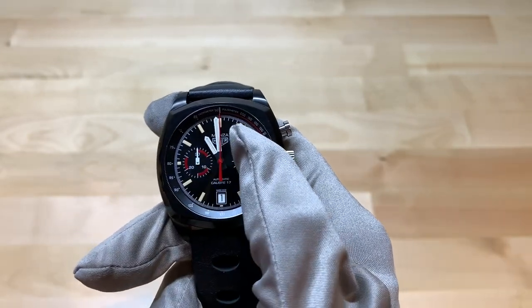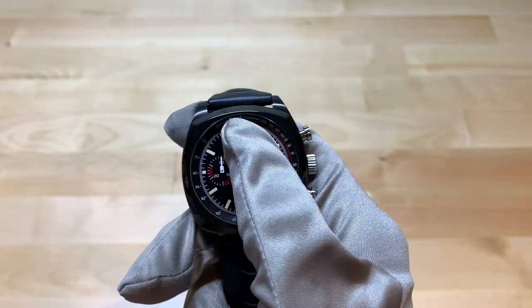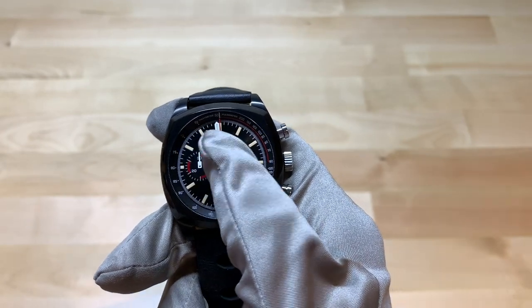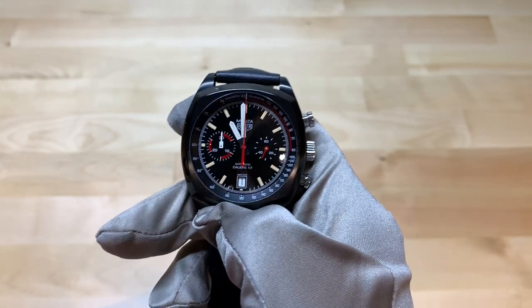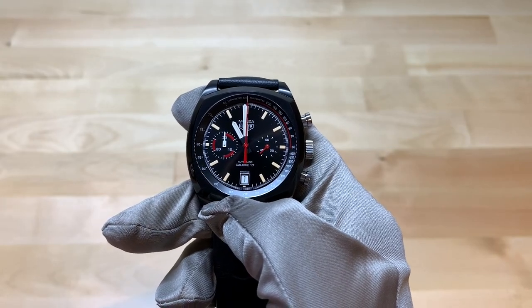I think it's cool how this watch actually has a pulse meter as well as a tachymeter. The pulse meter is in red — all the numbers above that are for the pulse meter — and the tachymeter scale is in white. I think that's a really cool feature. I don't know what utility you'd get from a pulse meter, but in racing, obviously, a tachymeter can be useful.